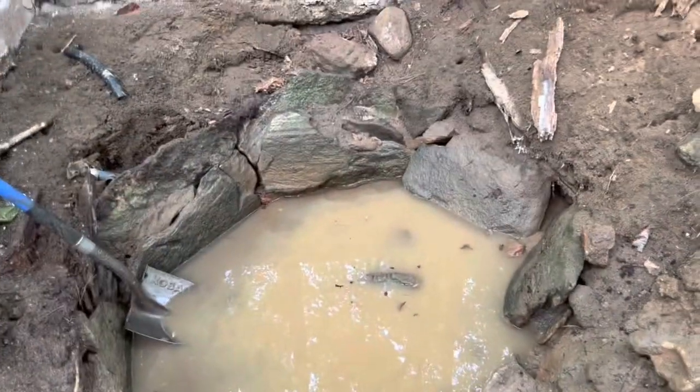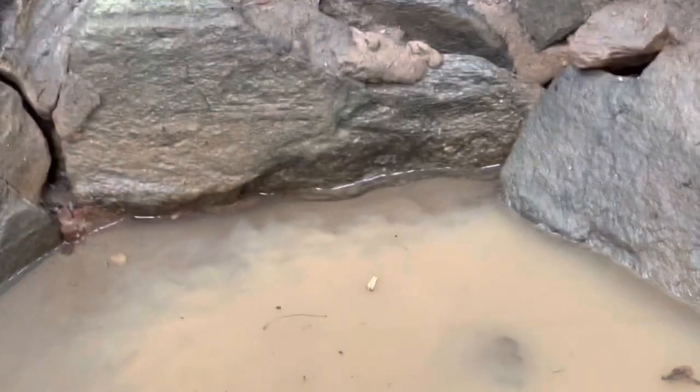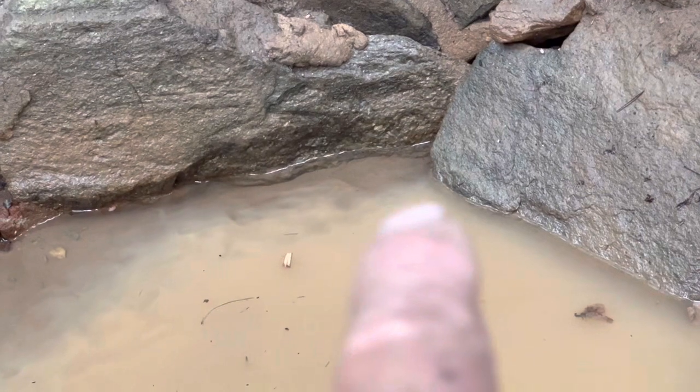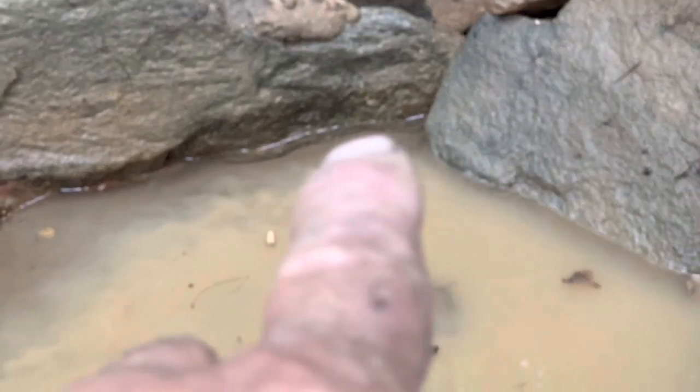Might be hard to see, but you can see where it was muddy where I was walking around in here. Got to clean that out, but this is where the spring head's coming in — right here and behind where the shovel's sitting.